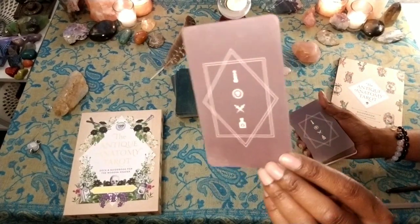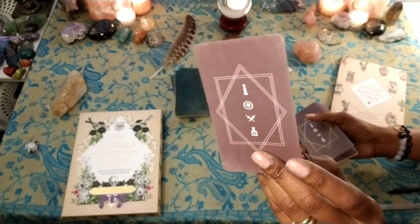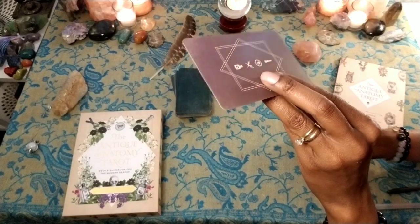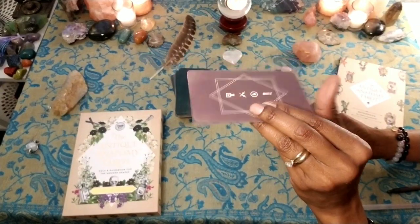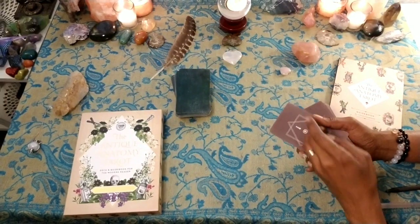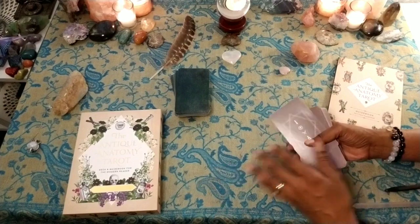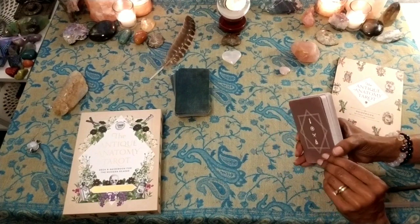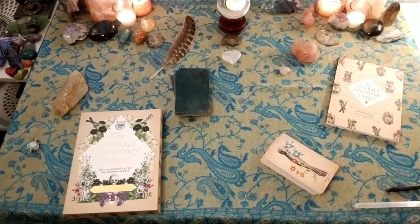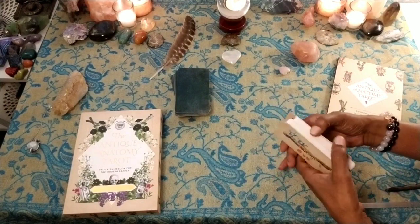Here are the card backs. I like them. I like the brown — it's all natural. They are very thin. People are saying they're thin as almost computer paper; I would venture to say they're thicker than that. But are they thick? No, they're not. They are the thinnest tarot cards I think I've experienced in a long time, if ever.